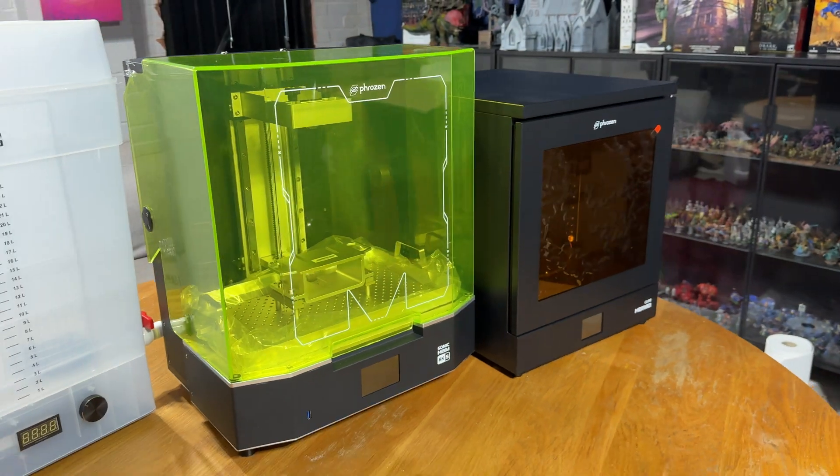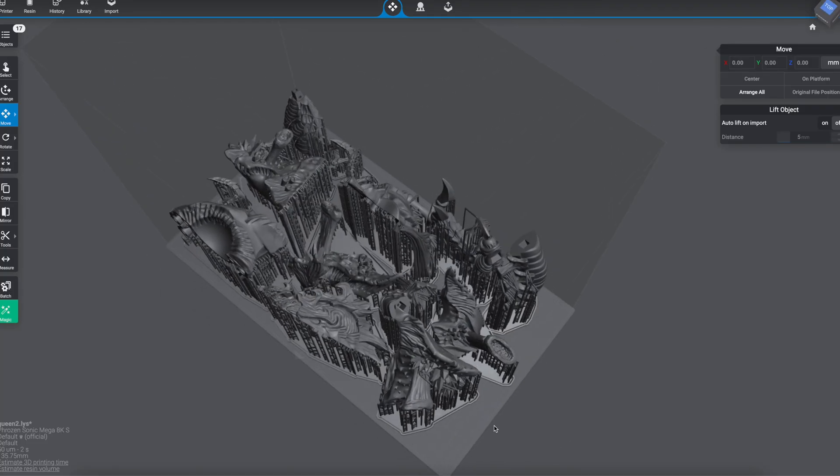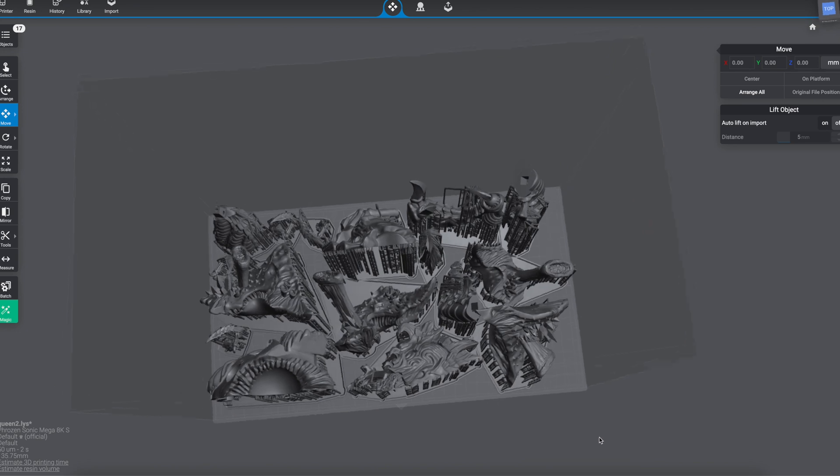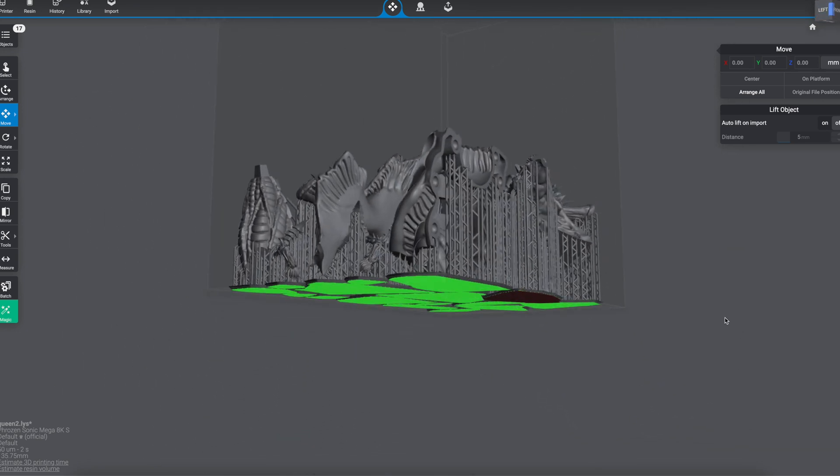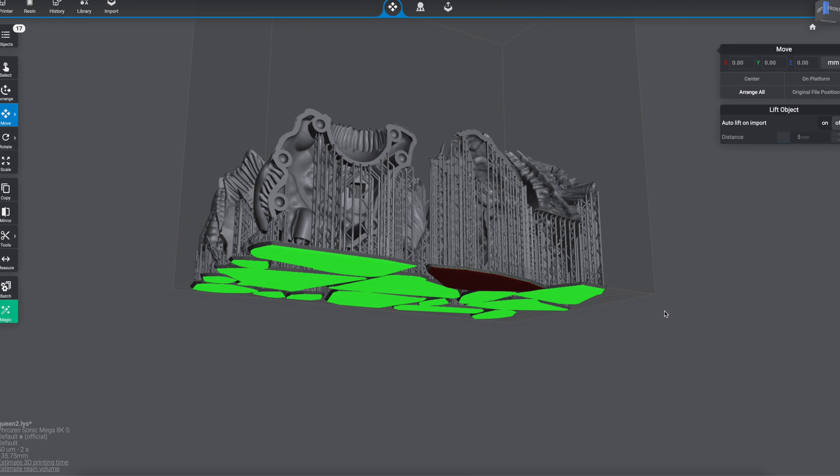You find the files that you want to print - you can find those from places like My Mini Factory, you can get them on Patreon, there are loads of different places. You download your file and import it into your slicer of choice. The main two slicers are ChituBox and LychEe. Both of those have free versions, are really easy to work with, and will give you pretty much all the features you need without having to pay for anything.